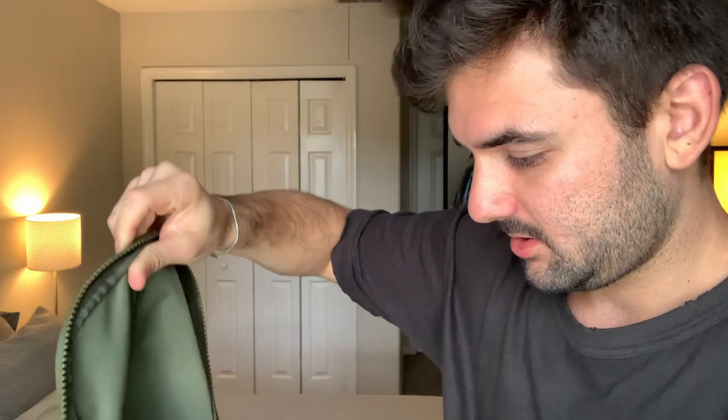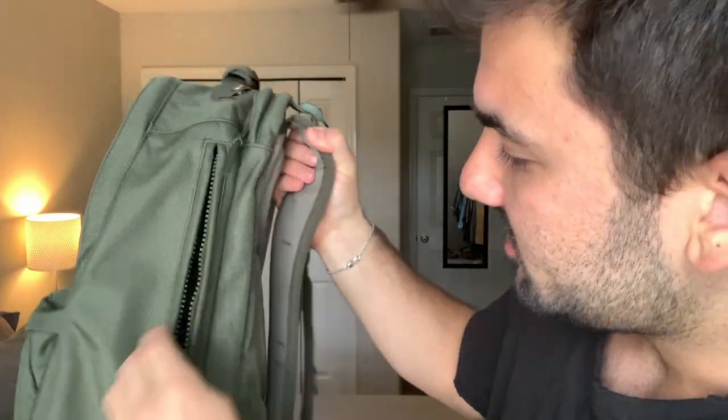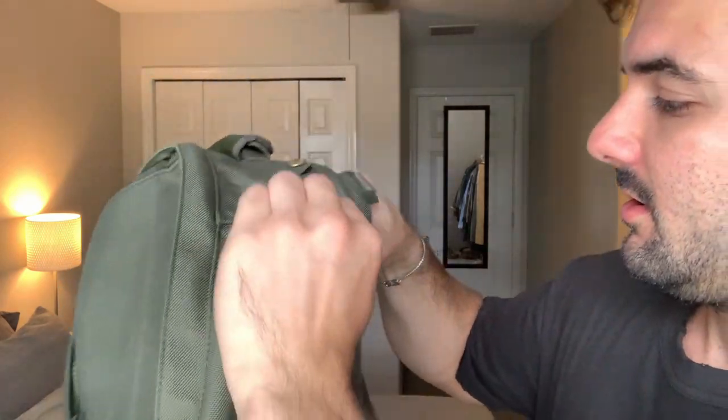As mentioned, this uses Cordura nylon for the shell, but they also add a nylon overlay over the zipper for a bit of reinforcement and to allow the zippers not to age as quickly. This also features a side entry point into the same pouch — it's nice if you want to find something quickly without opening up the whole front section.